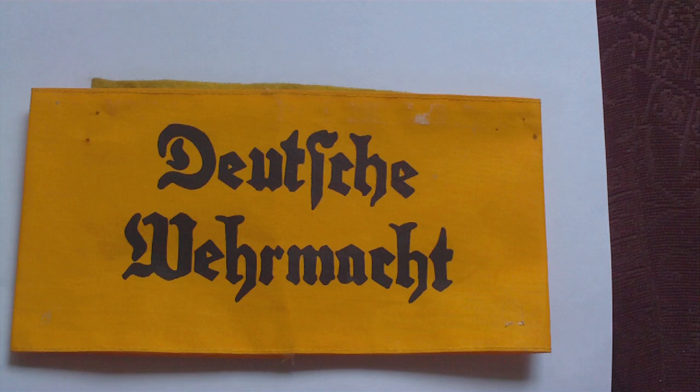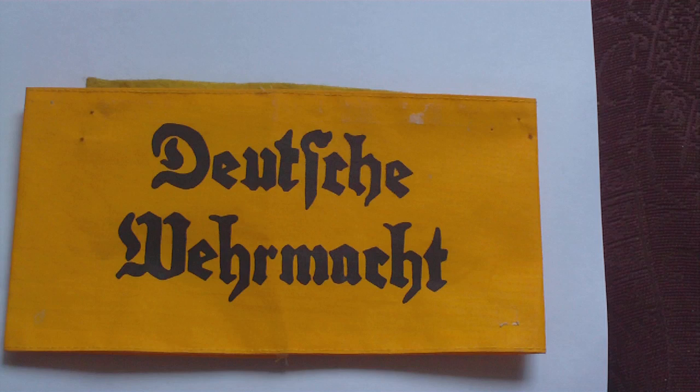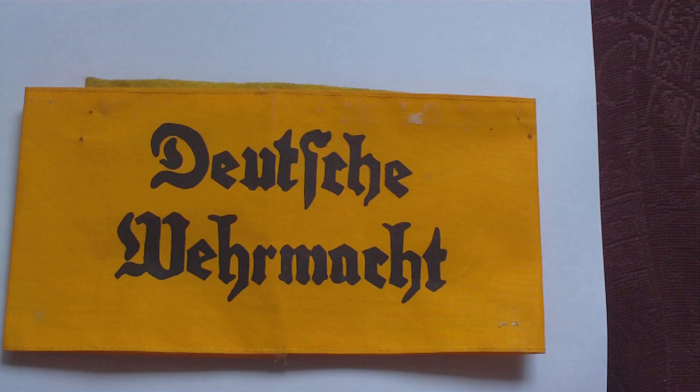This band you'll always encounter as a yellow band with black gothic script stamped onto it. The black gothic script is always the same, the yellow band is always yellow, but there are variations in the type of cloth used.